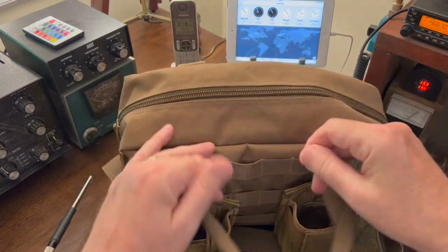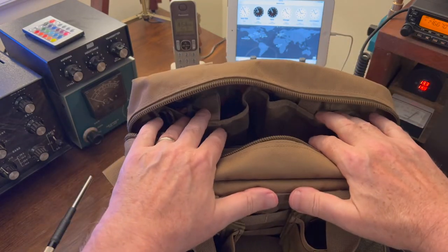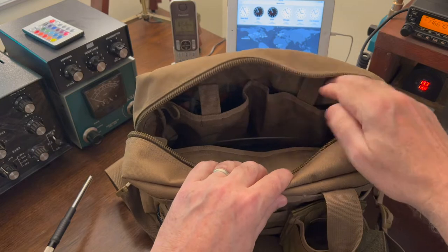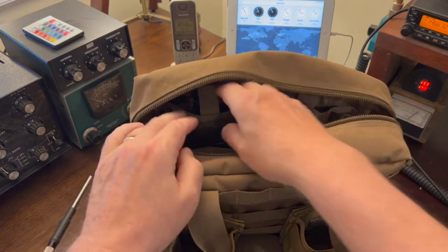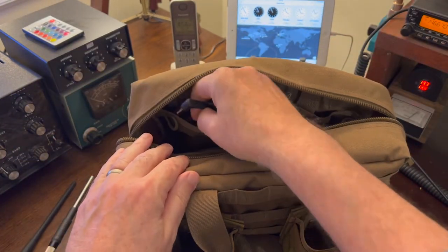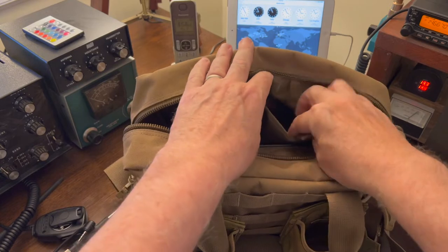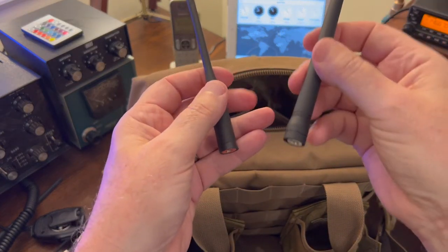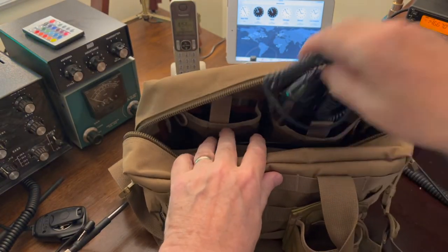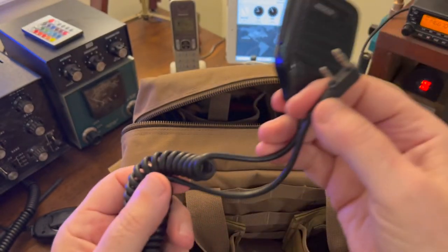Now let's take a look inside the pouch. First thing you'll notice, there are two pockets inside the bag. In this pocket I have accessories that correspond to the Yaesu, which lives here, and in this pocket are the accessories that correspond to the TYT. On the Yaesu side, first we have the factory rubber duck — just in case the Smiley antenna fails — and also the Yaesu speaker mic. On the TYT side, same thing: we have both antennas — the 220 and the 2-meter/440 — and also a Kenwood speaker mic I picked up at a Hamfest that works fine with the TYT.